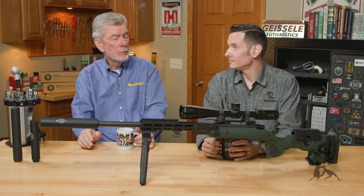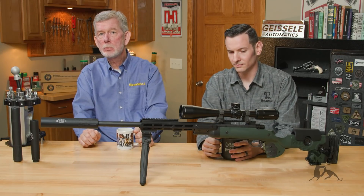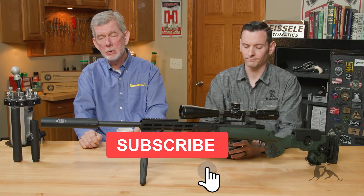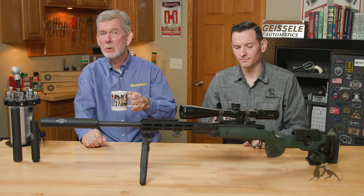So that myth is pretty much busted. If you disagree, if you've had different experiences with your suppressor on your firearm, let us know in the comments — we'd like to hear from you. In the meantime, thanks for watching. We'll see you next time with another edition of Smithbusters.